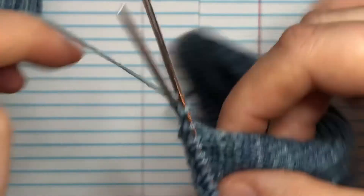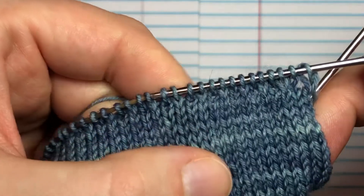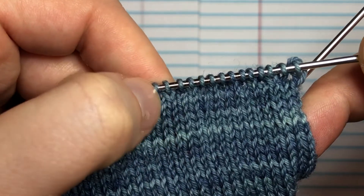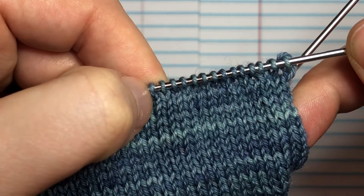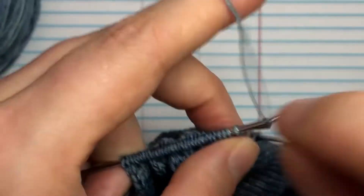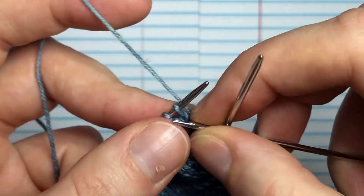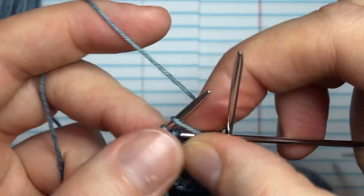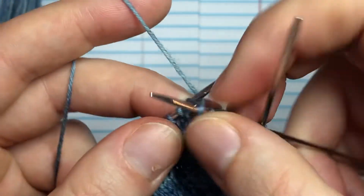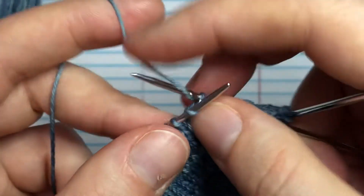We're going to turn the sock around again. You can kind of see — this stitch is popping forward a bit and that one's going to the back. It'll become more prevalent as we go. Then we start the next row: slip that first stitch, knit one, then slip one, knit, slip, knit, slip, and knit — continuing the slip-knit pattern across.